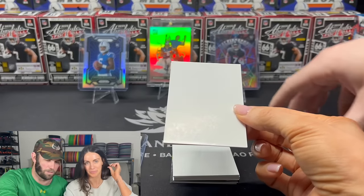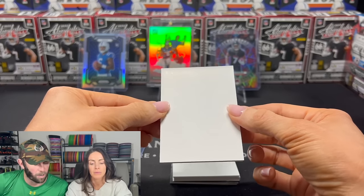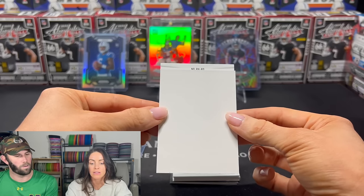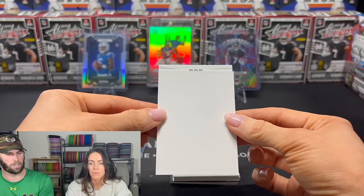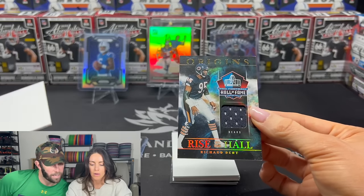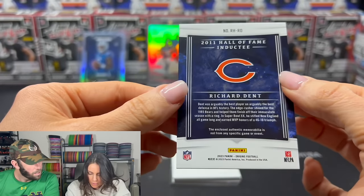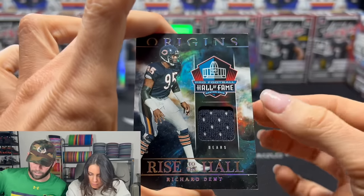We'll put these over here and do a little review at the end. Next card — it's a MIM card. Very thick. Let's try a guess — RH, RD, rookie something. Not sure. Just flip it. Not a rookie — Richard Dent. Rise of the Hall, Origins. Hall of Famer, Richard Dent. See if that's player-worn. Not from any game or specific event. Dang. But that's a crazy cool card.